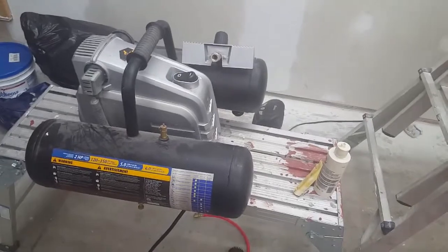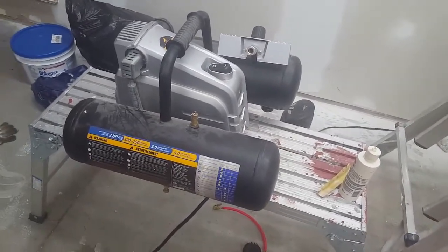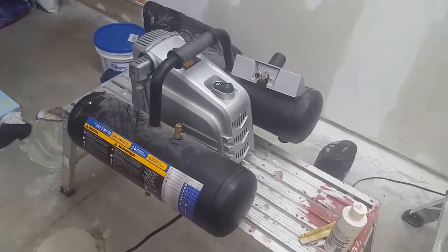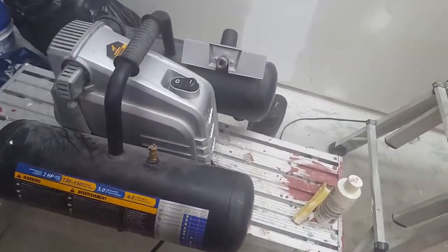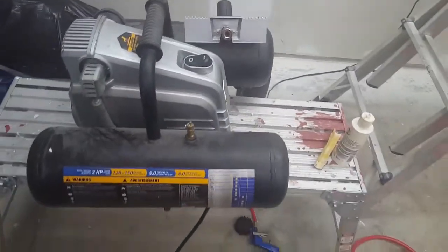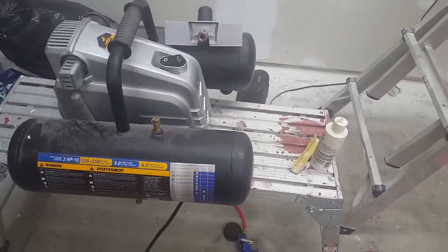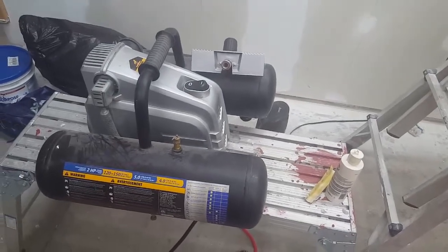If you're using this for automotive work, beyond changing tires and inflating them, this probably isn't the compressor for you. It's also too big to use just for inflating, since it weighs about 40 pounds when you pick it up by the handle. It's at that awkward size where it does a lot of stuff, but not great — if it were a little smaller, it would do a few things really well.